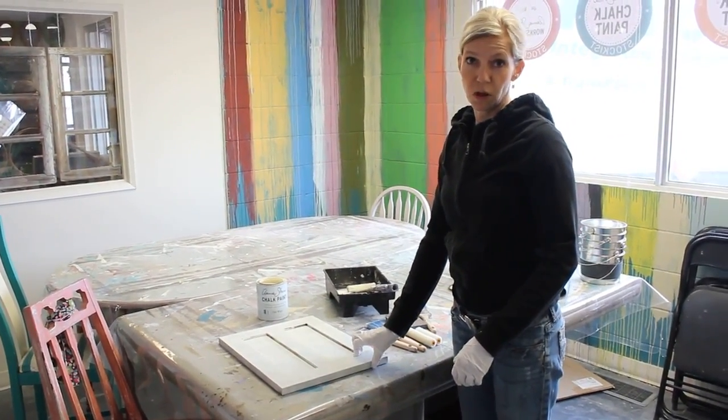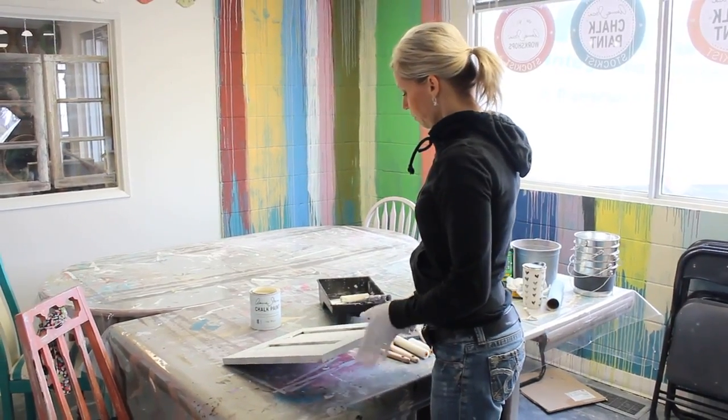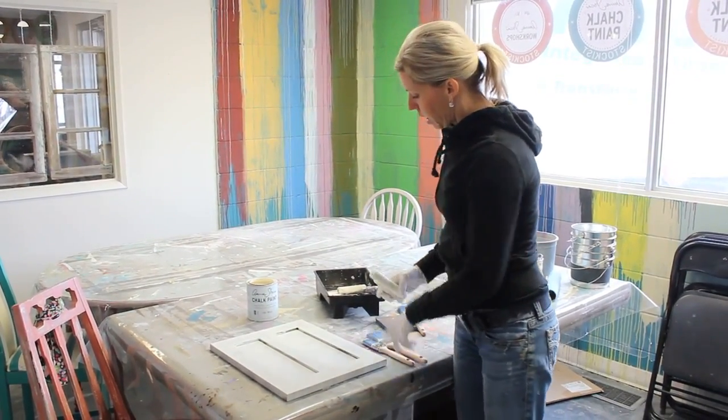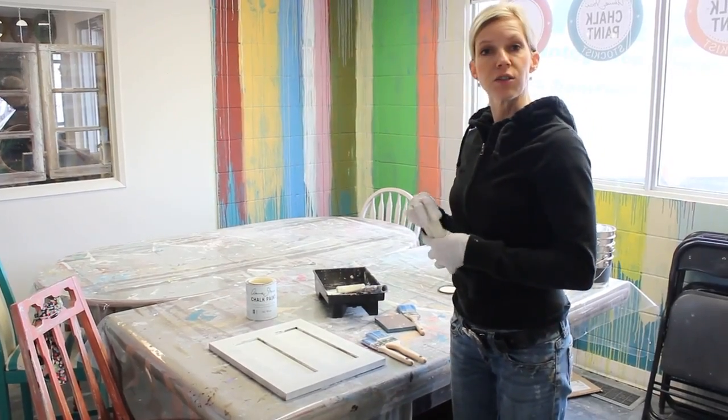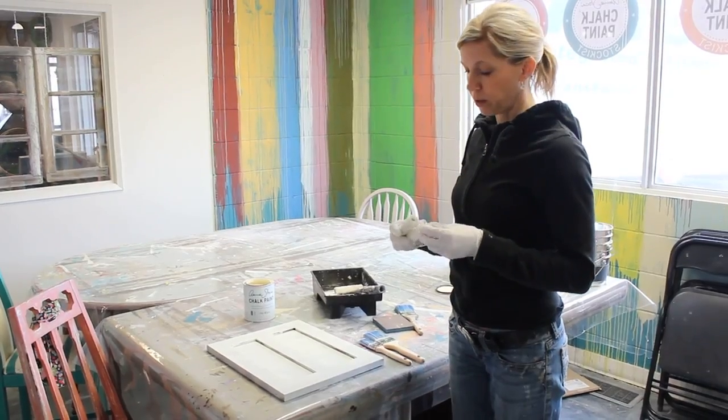People often ask if you can roll on chalk paint by Annie Sloan, and you absolutely can. The chalk paint is a little bit thick, so you may find that you want to water it down with water — just a little bit, maybe 10% — when you're rolling the paint.